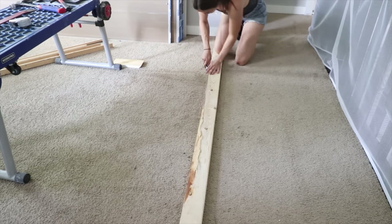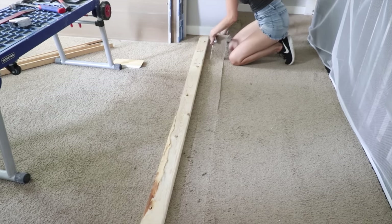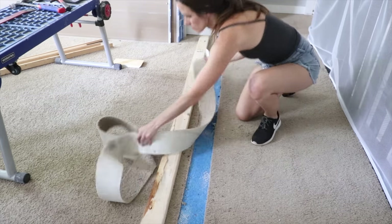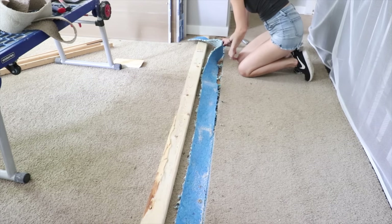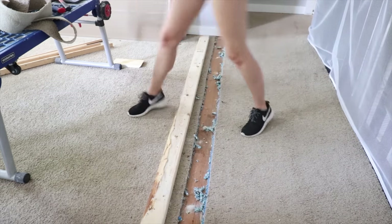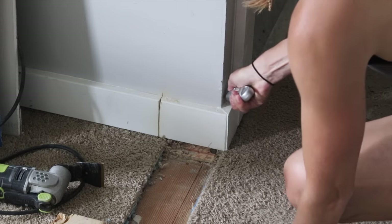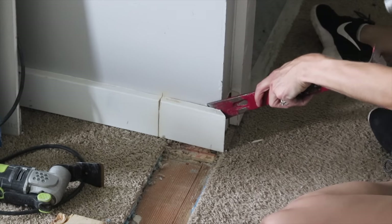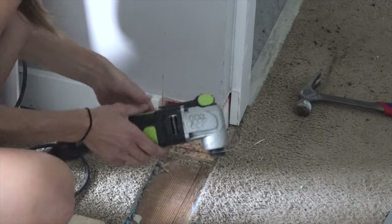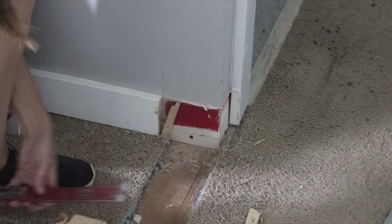Here I'm just laying a 2x4 down as my guide for the width of the wall to cut out the carpet as well as the pad underneath. You can't tell in this video clip but my heart was pounding — it is so nerve-wracking to just destroy your carpeted floors. At this point the wall has to work, because there's no turning back. I cut and pried off the piece of baseboard and also cut the tack strips out so I can frame up flush against the other wall and to the subfloor.